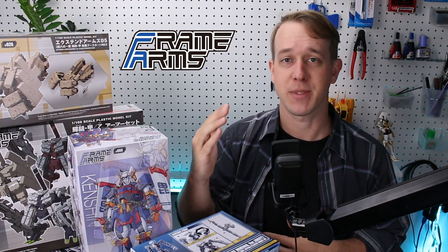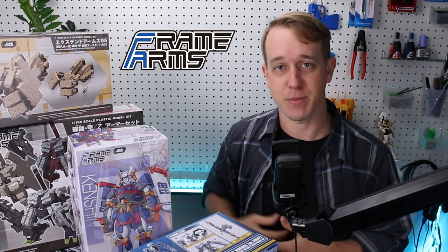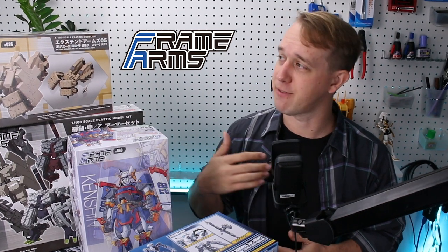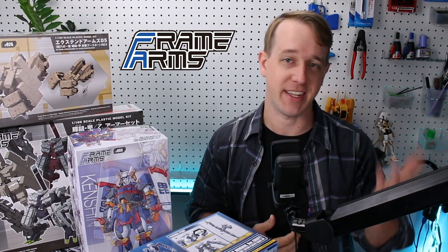If you'd like to check out some Frame Arms kits for yourself, check the link down in the video description below. What do you all think of the Frame Arms line? Let us know down in the comment section below. Do you have a particular favorite release in the line? You can let us know.